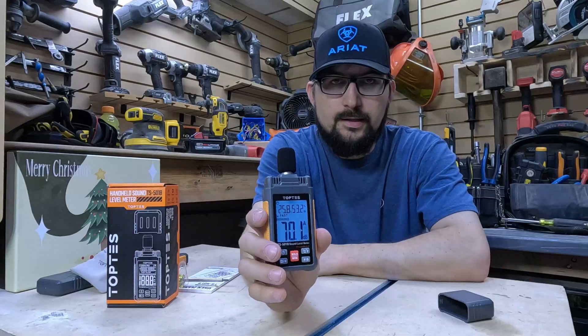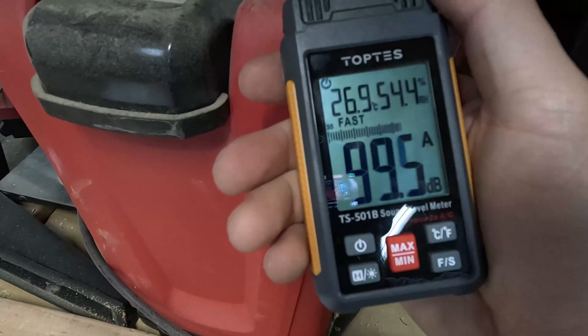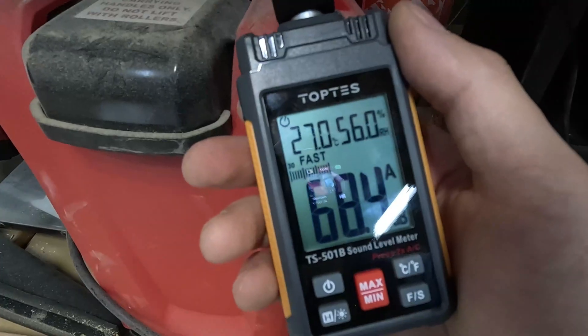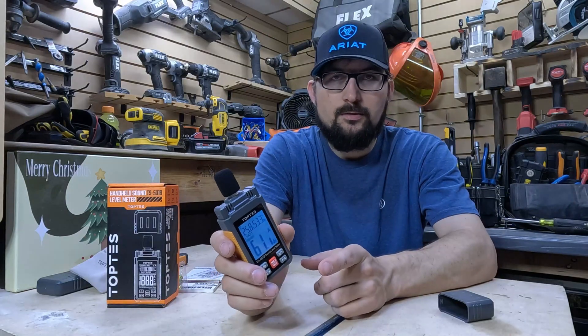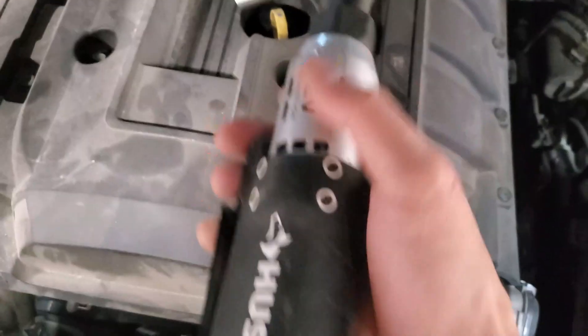The A and C readings — A is more for your human ears, and C is for theaters and certain sound applications like that. We need a 10mm and an 8mm socket because, well, Mustangs be like that.